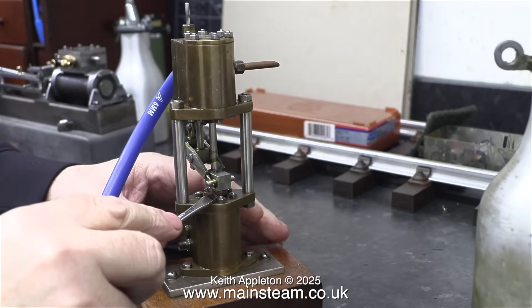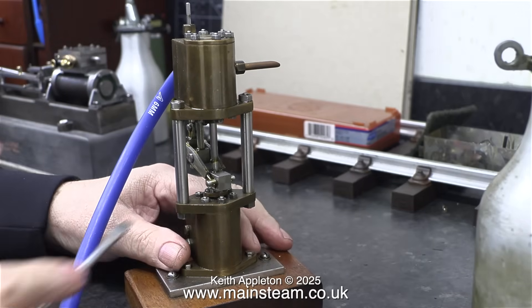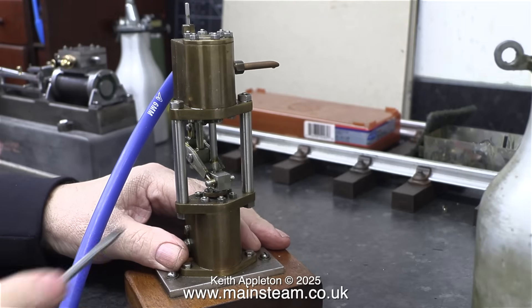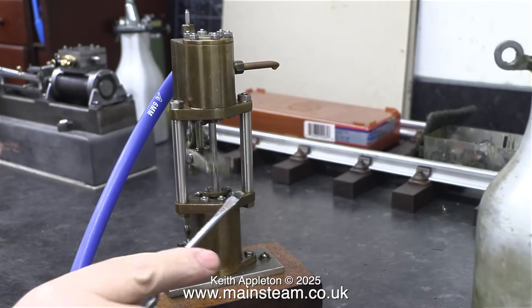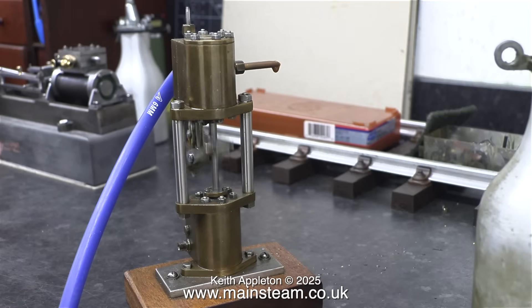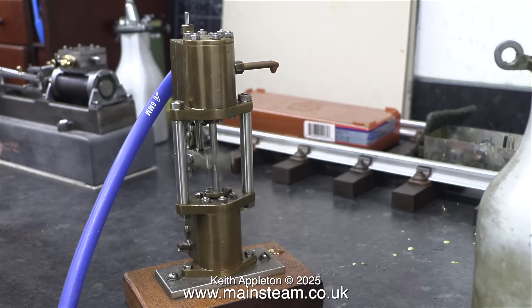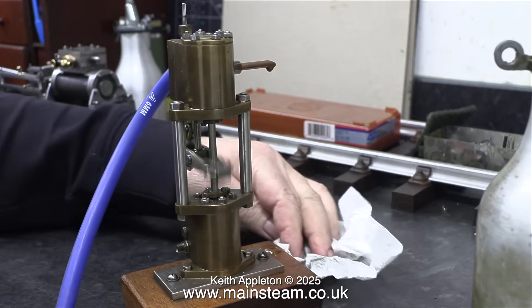As you can clearly see, this one sticks at the bottom of the stroke. I know what this is — it's a very common fault. Inside the pump, and you can't see it, is a thing called a shuttle piston. It's a little bobbin that goes up and down, and that's what makes these pumps self-starting, and this is sticking at one end. When I increase the pressure it works okay, because it doesn't stick, but it must be slightly tight at one end, which is a good sign — it means the fit of the shuttle piston is good.